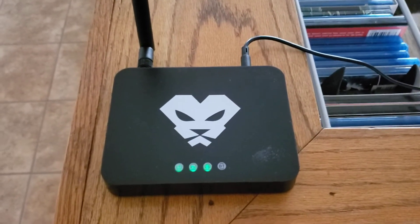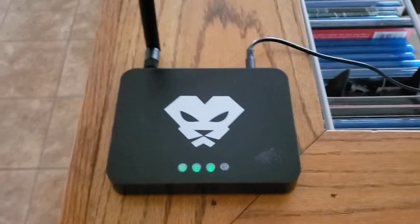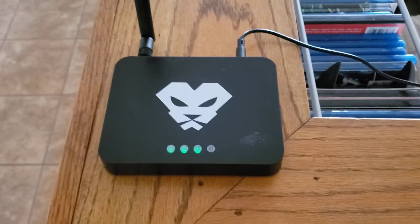Hi YouTube, I just got my Panther X2 Helium Hotspot and it only took about a month and a couple days for it to get to my house.